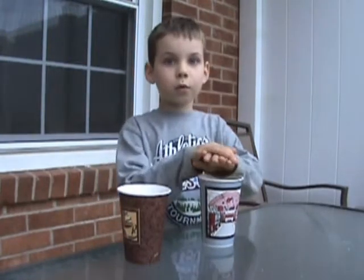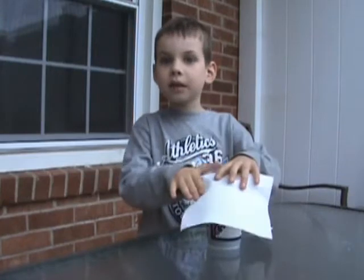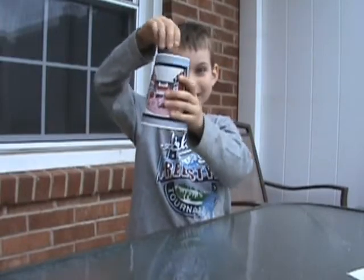And now we have to wait for a few seconds and I'm going to say the magic words. Abracadabra, Simpsons, water disappear. And now there's no water left in the cup. See?